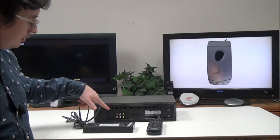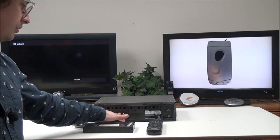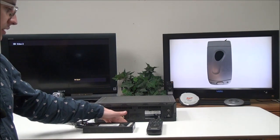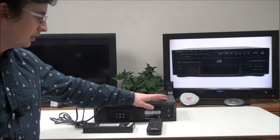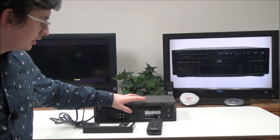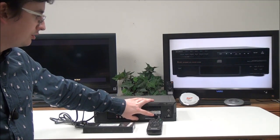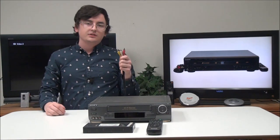On the rear panel you have your audio input and output and your video input and output. The input is for recording onto VHS and the output is for standard playback. You also have your tuner input and output and your channel adjustment. This particular one was manufactured in Malaysia.